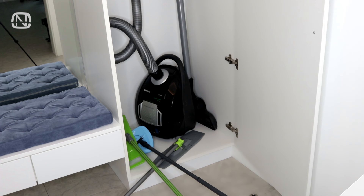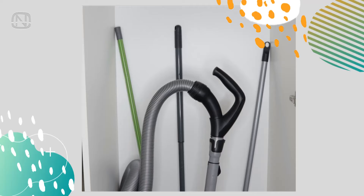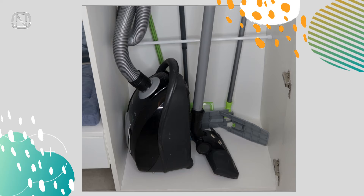Oh, those mops! Always falling as soon as you open the door where they are kept. But the solution for this is simple — secure them with a tension rod and done! In addition, now they also take up much less space.